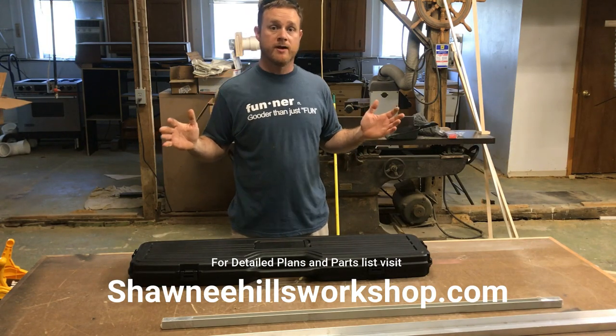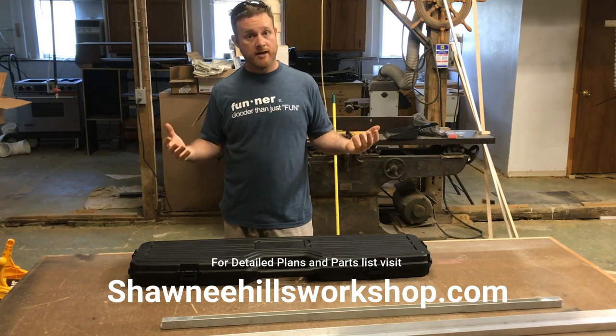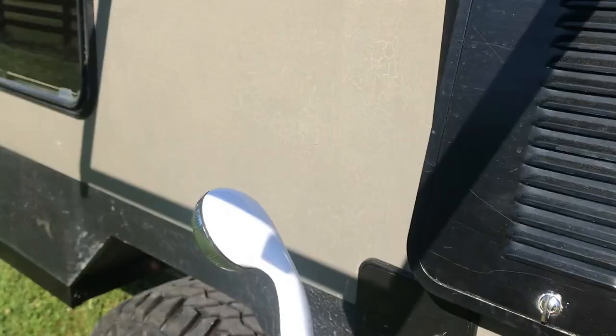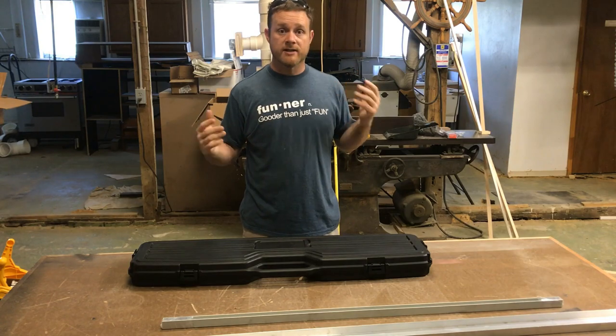I'm almost finished with my camper build right now and one of the things that I want on it is a way to take a shower. I've already got the water heater installed and have a shower head on the outside and the only thing I need now is an enclosure.